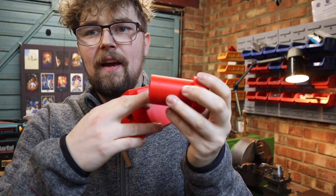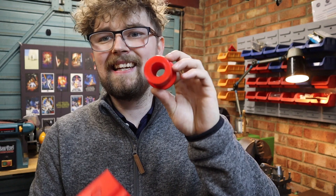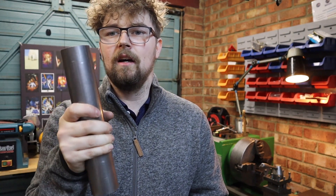Too much eccentricness - is that even a word? Basically too much throw from this shaft and it's going to make this piston go way too far out. So I need to get the cam lobe on this thing spot on. To do this, I've got some 50mm EN1A steel, so that's what we're going to be making the shaft out of today. I'm going to get this thing cut down and we'll head back over to the lathe.